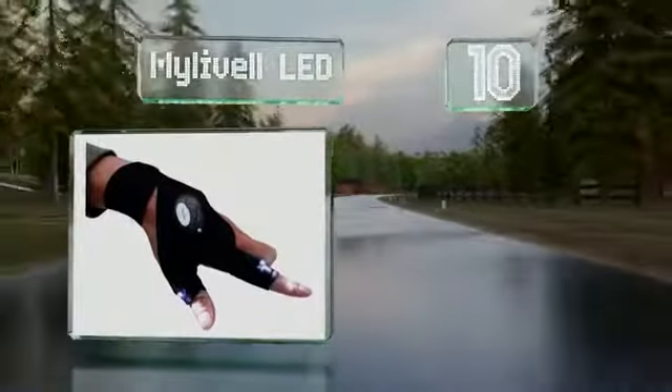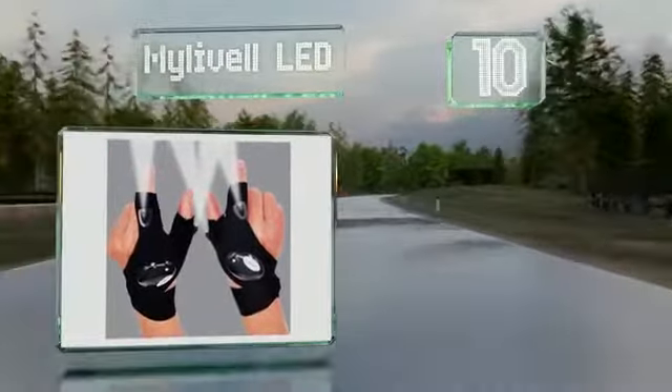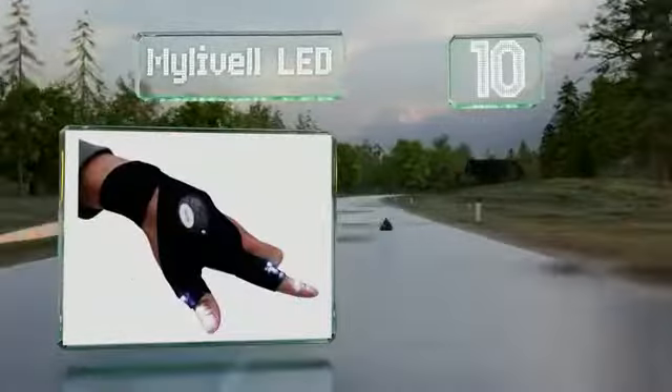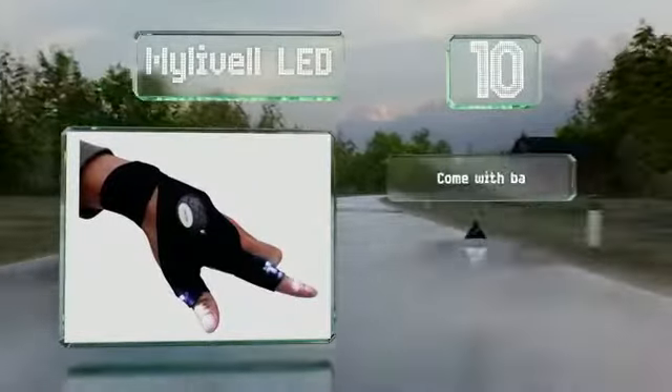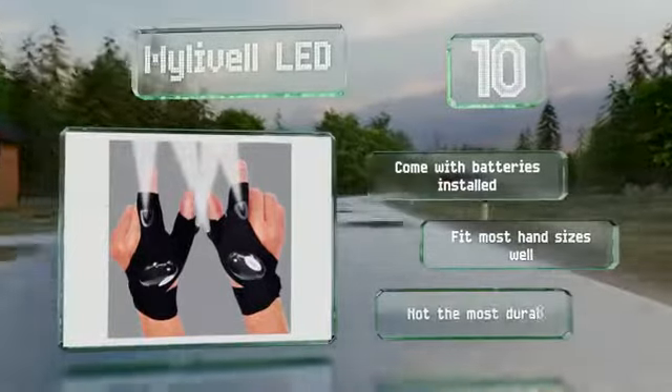Starting off our list at number 10. If the sun's going down you can slip on the MyLivelle LED, which are equipped with two mini flashlights so you don't have to fumble around in the dark. These come with batteries installed and fit most hand sizes well. However, they're not the most durable option.